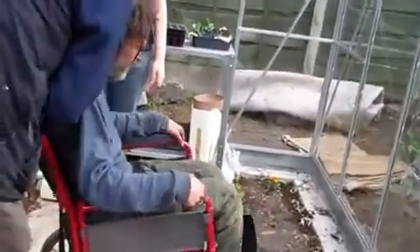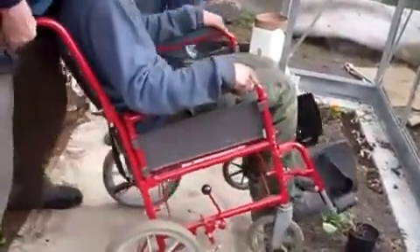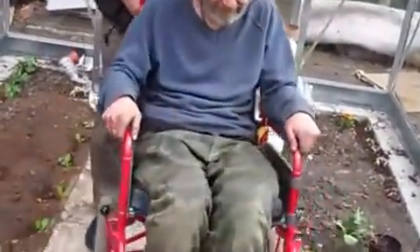Turning around - yes, even turning around. Without damaging the plants. Well, yeah, a little bit of collateral damage there, but never mind.